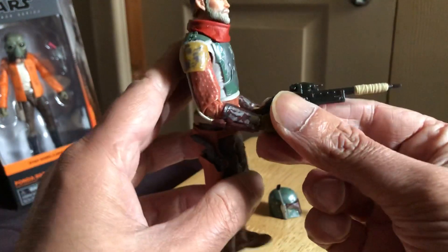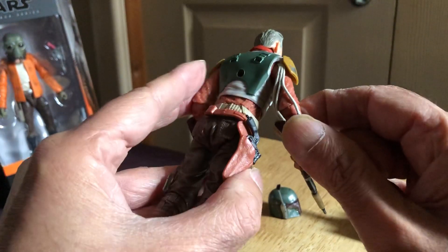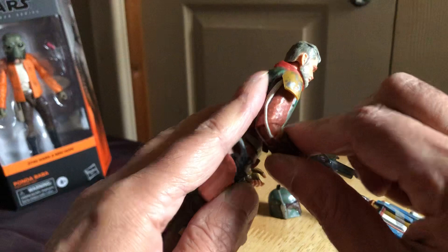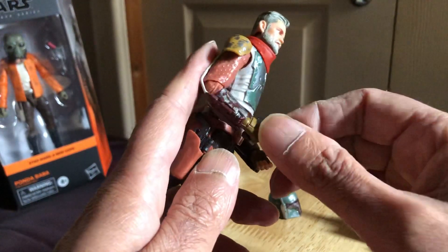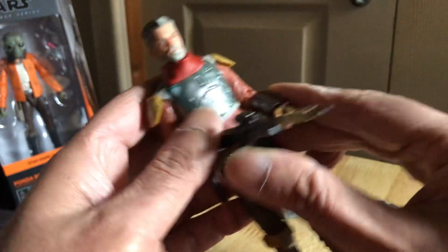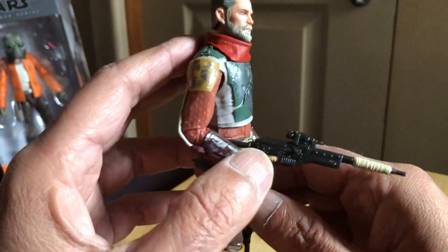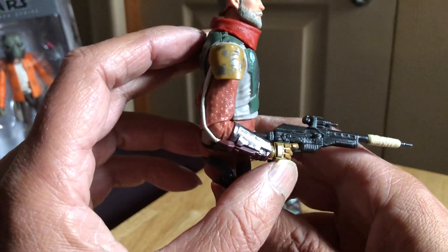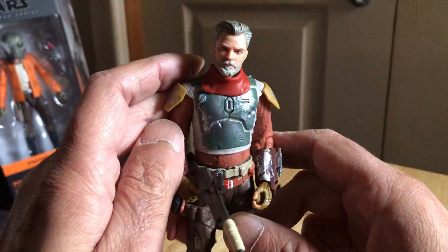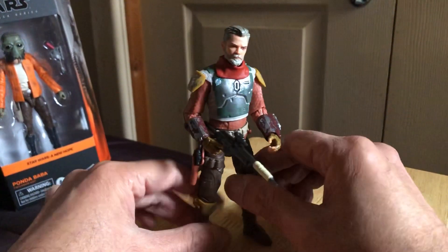I don't want to stress the wires - you can feel them stressing there. Or maybe just have him in this pose. I'm sure if you really wanted to get them into a two-handed pose you could - it's just whether you're going to risk it.